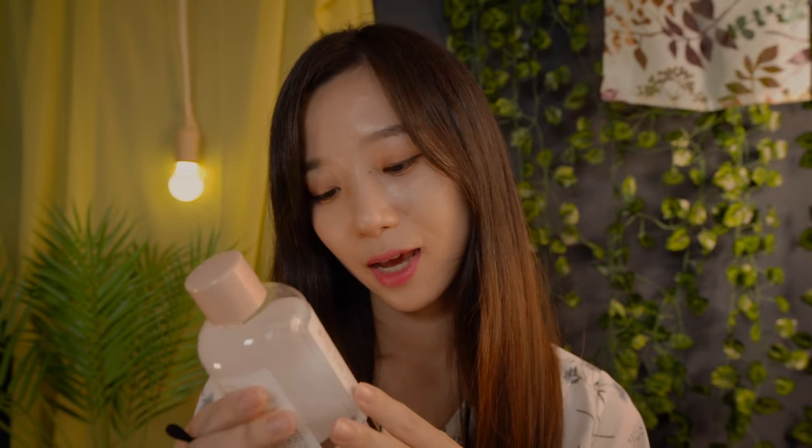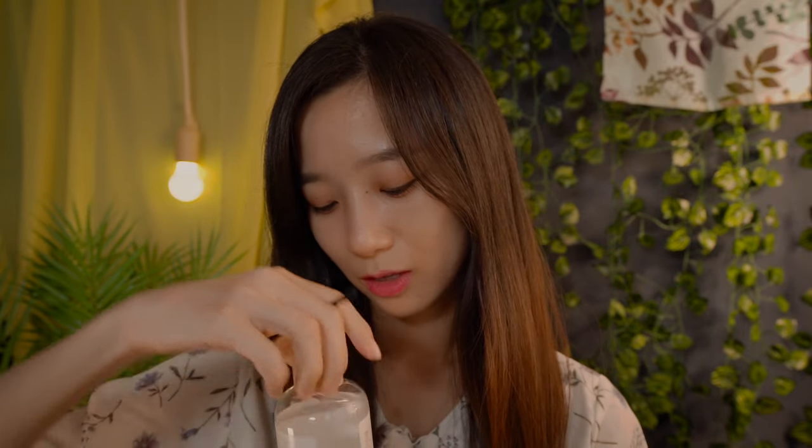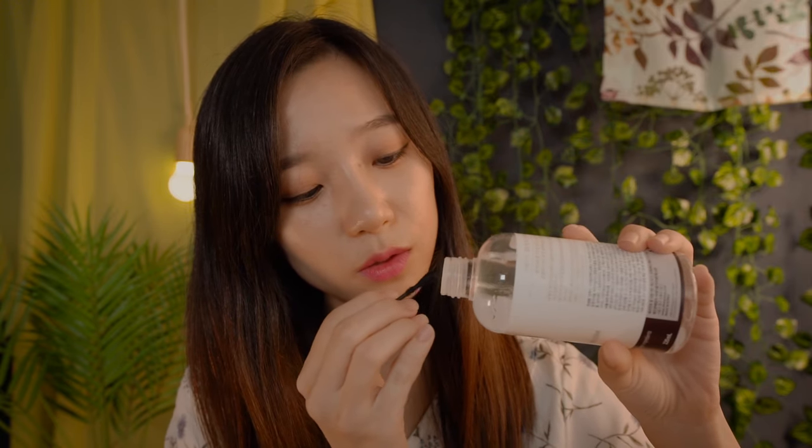This is made out of some kind of rice ingredients — rice and some kind of bean. It's very very good for removing heavy makeup. So I'm going to be putting this on the Q-tip a little bit, and I'm going to be applying this on your false lashes and gently remove them. Okay?